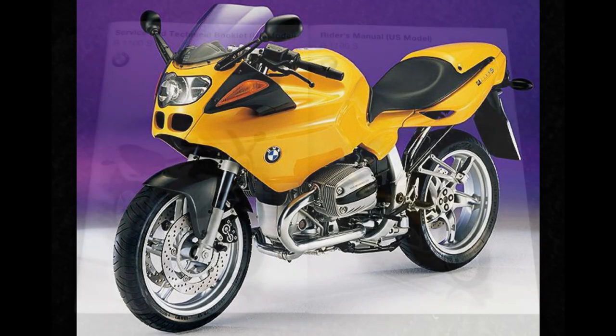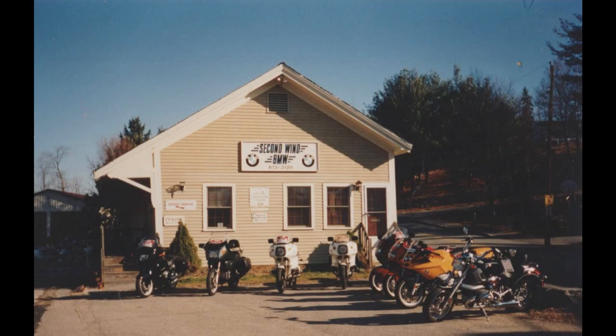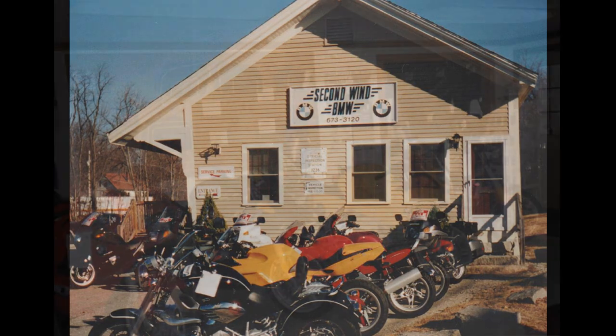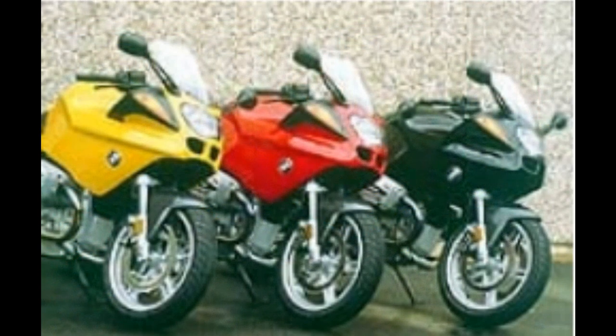The BMW R1100S, when first introduced, did not have the American owner's manual, so that put us on hold for a bit for selling these machines. Until the manual was available, they were popular — we had lots of people coming in for test rides. I'll tell you about the hairiest of them all.